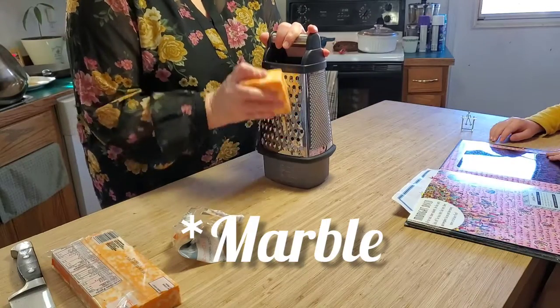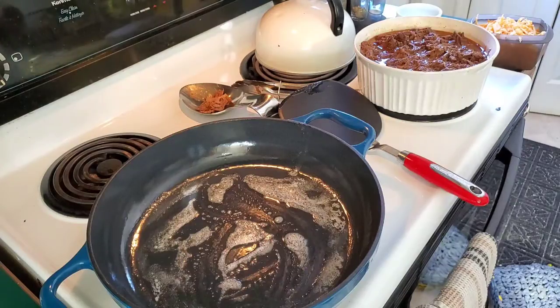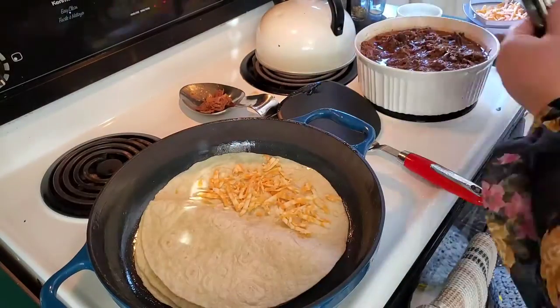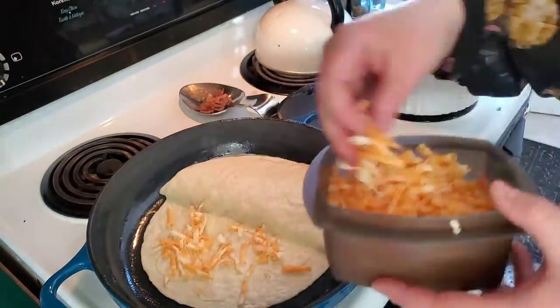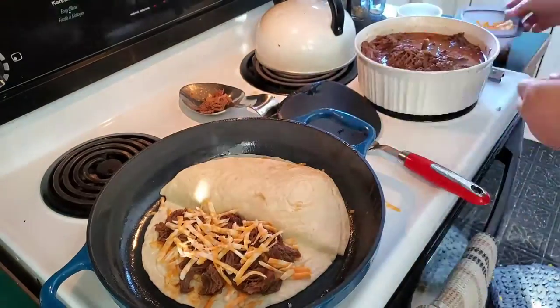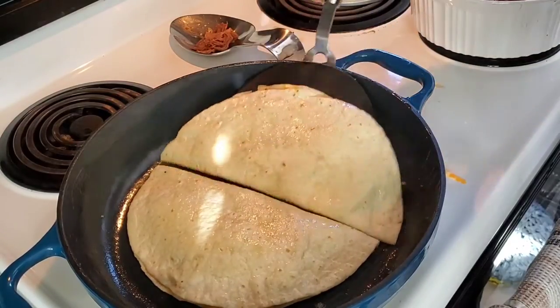I'm going to heat it up today and throw it on some quesadillas with cheese for supper tonight. I shredded up some mozzarella cheese — I had popped it in the freezer for about five minutes first — then buttered up my pan. I like to do two quesadillas at a time, rubbing each one in the butter, setting them up side by side.